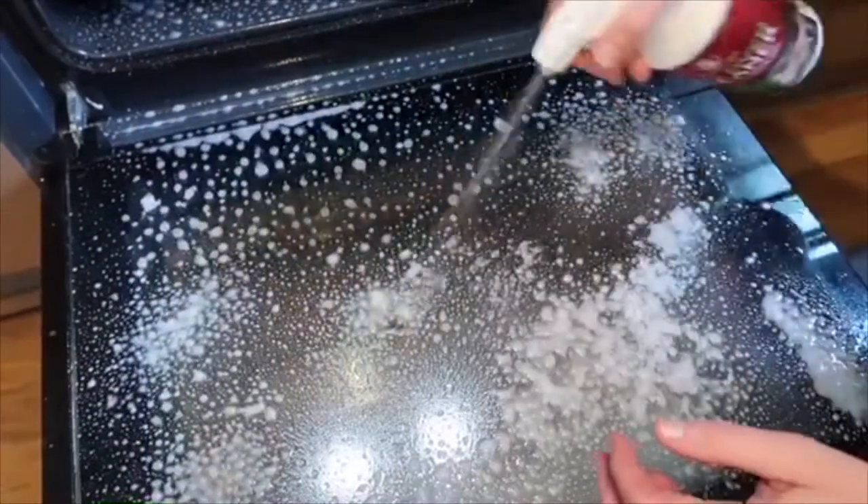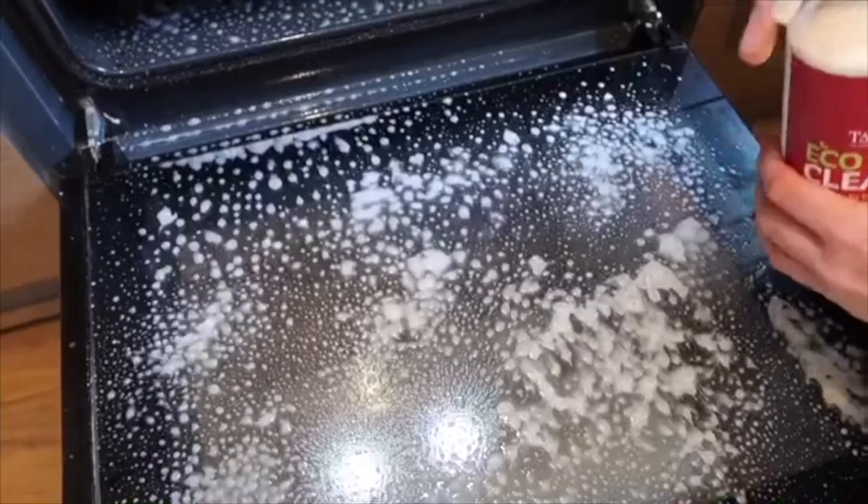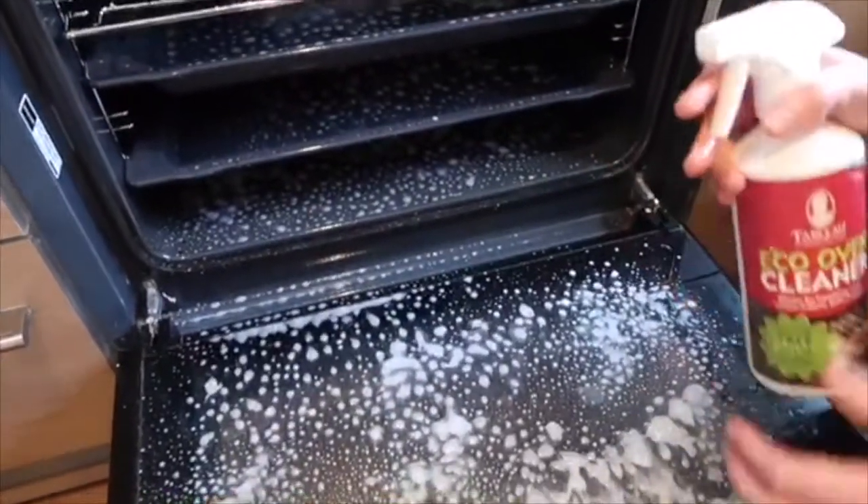Once you've covered your oven in spray, you close the oven door, you turn the oven on to 200 and you leave it for half an hour.